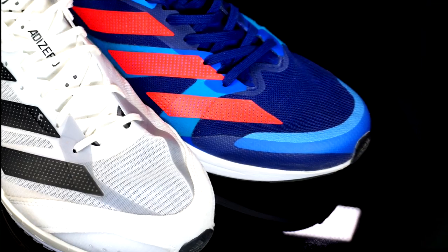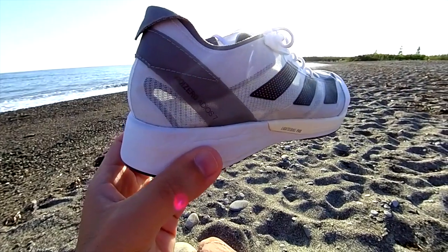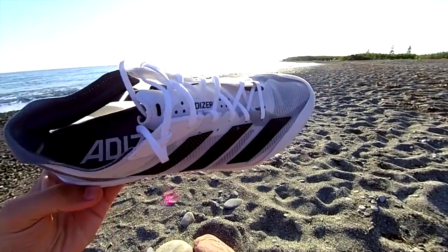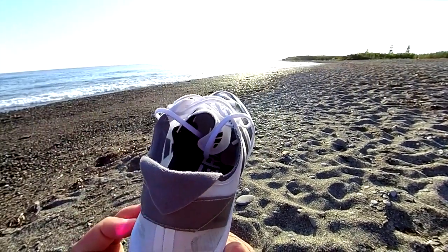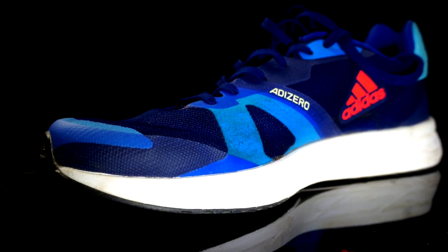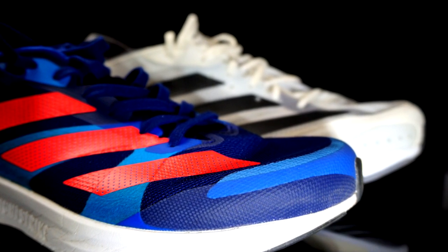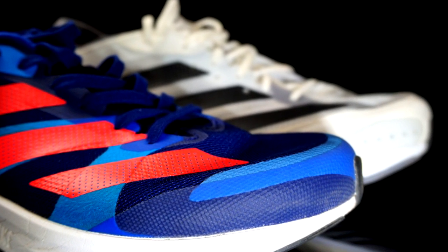The upper is completely different. The Adios 7 has a super light, wave-breathable mesh upper — you can even see through it — with overlay materials that remind me of 80s shoes, which I don't like aesthetically. The RC4's upper is less breathable, but the overlay material is much better in terms of design, at least in my opinion, and I think it could last longer than the Adios 7.